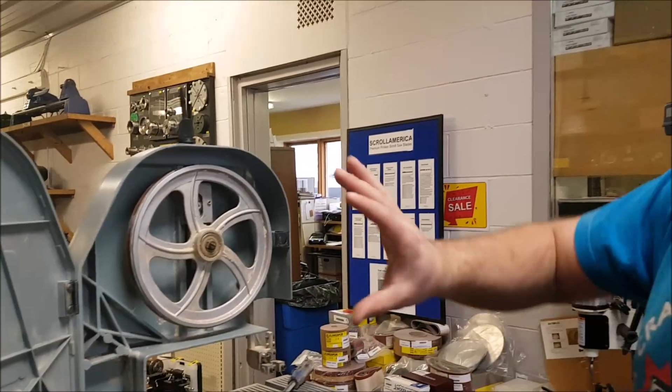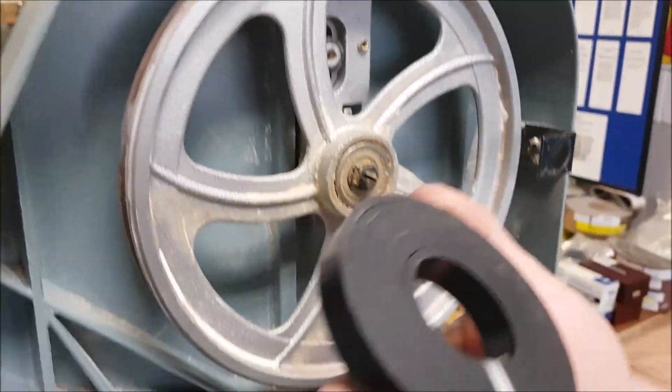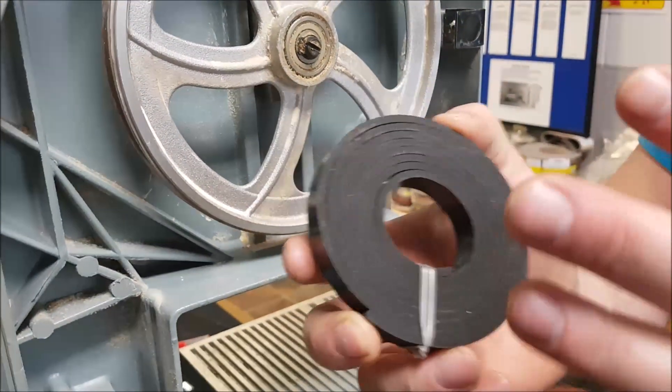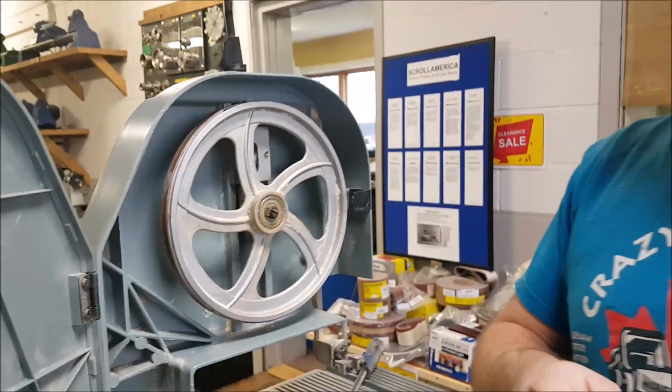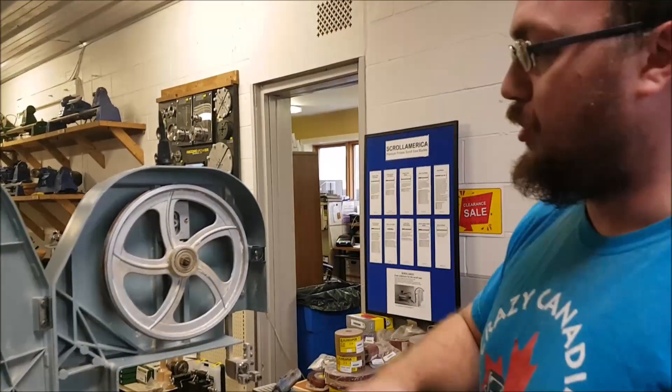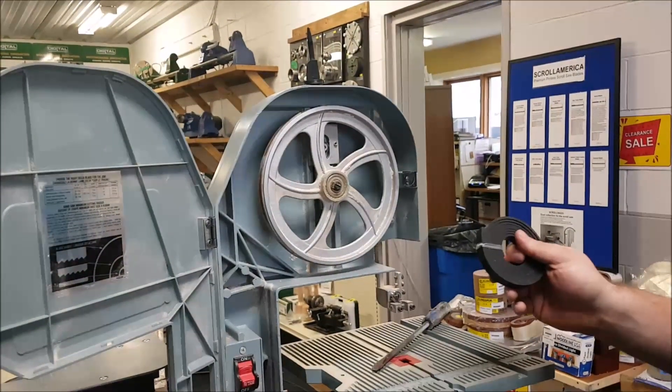So the first thing you've got to do is measure your wheel and figure out how much tire material you need. That's what it looks like when you buy it — it comes in a length and then we'll cut it. So pi r squared is what you need to do — that's pi times the radius squared. Pretty straightforward.